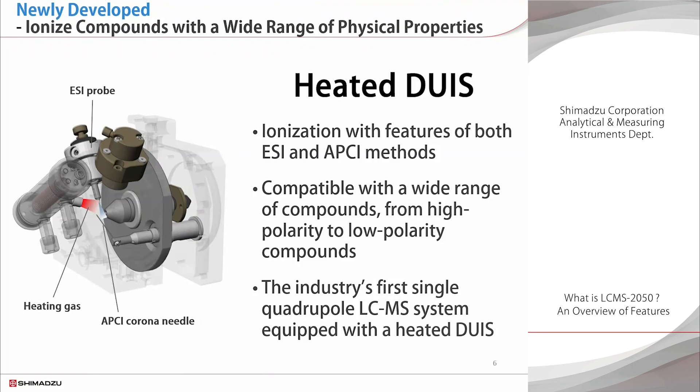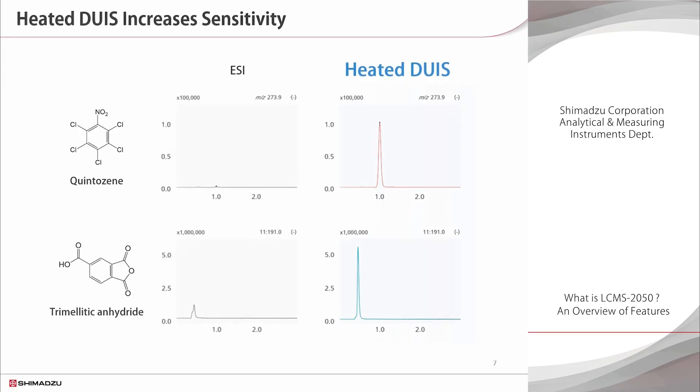This is the industry's first single-quadrupole LC-MS system equipped with a heated DUAS, or dual ion source. DUAS is ionization technology with the features of both the ESI and APCI methods. Compounds with a wide range of polarities can be analyzed at the same time, which leads to improved productivity. Comparing ESI and heated DUAS, the sensitivity is dramatically better when heated DUAS is used, significantly reducing the risk of undetectable compounds across a wide range of compounds.